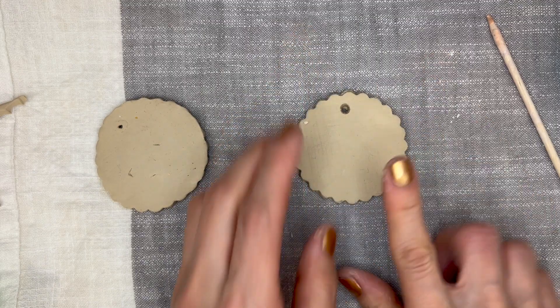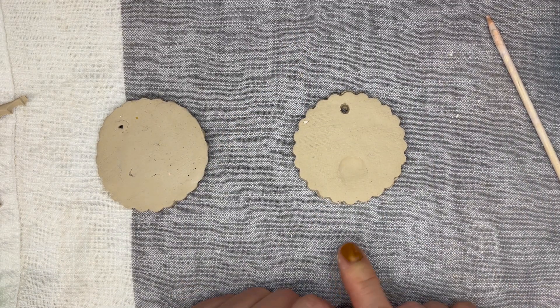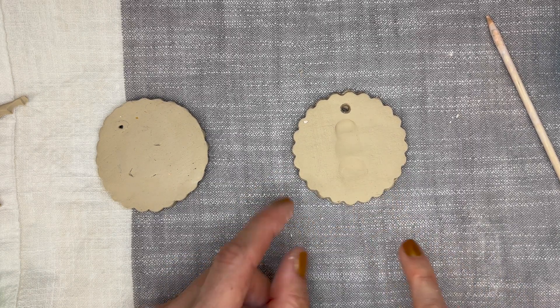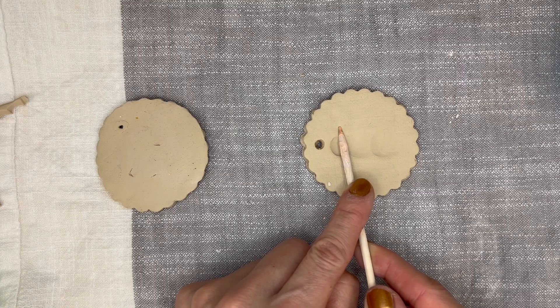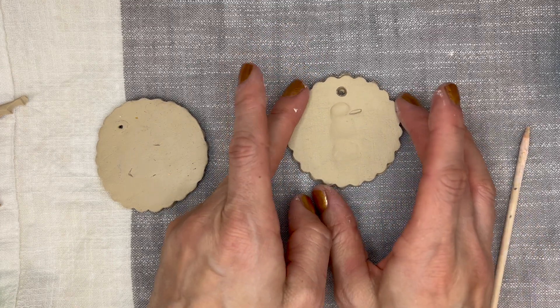The first part is really simple. You just need to press in three times. For the kids with their little fingers, I had them use their thumb and then a smaller finger. And then we use the skewer or pencil on the side to press in a little spot for the carrot nose. And that's all it is for the first part.